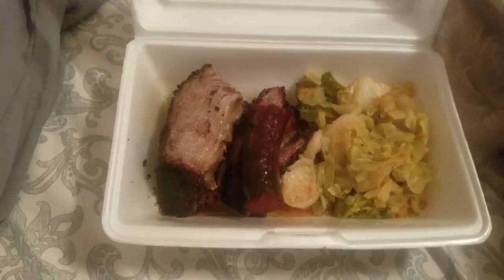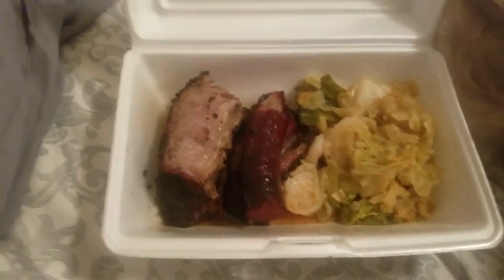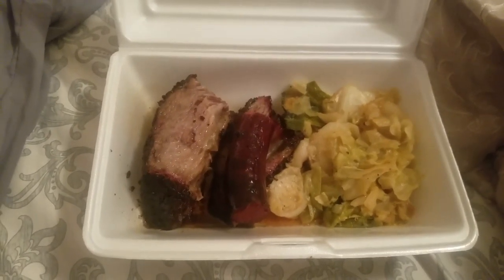Alright guys, this is meal two. I'm not going to eat all of this brisket because that would be way too much protein, but I'm going to add some more fat to it and that'll be meal two. It's now 12:47 AM and I'm about to go to bed — I'm so tired. I finally finished this video; it's definitely a huge learning curve trying to learn new software. But it's done, so good night — I'll see you tomorrow.